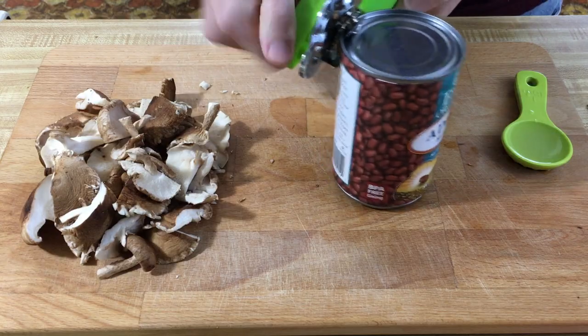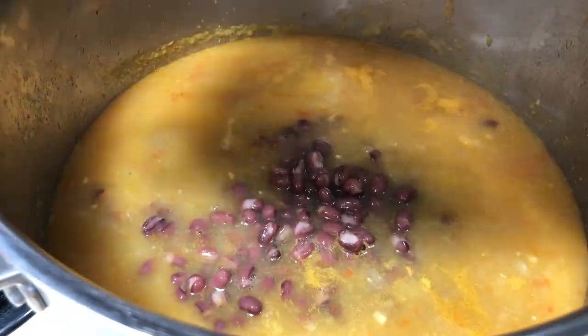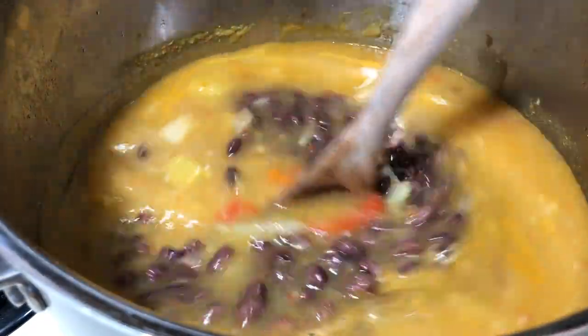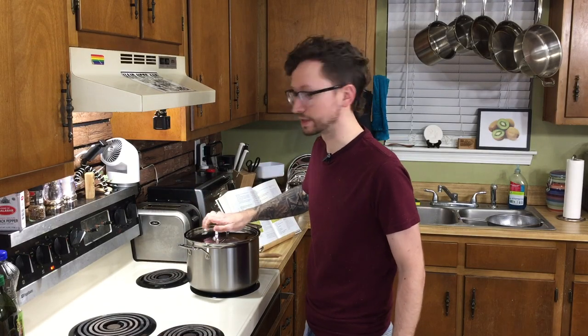Now we're going to put in our azuki beans — or in some cases, ajuki beans. These might be kind of hard to find. I had to get these at Whole Foods. They'll be in either the bean section or the Asian section. You want to drain and rinse them. Let's add these along with our lime juice to our pot. We're going to cover this again and simmer over low heat for about 7 to 10 minutes.